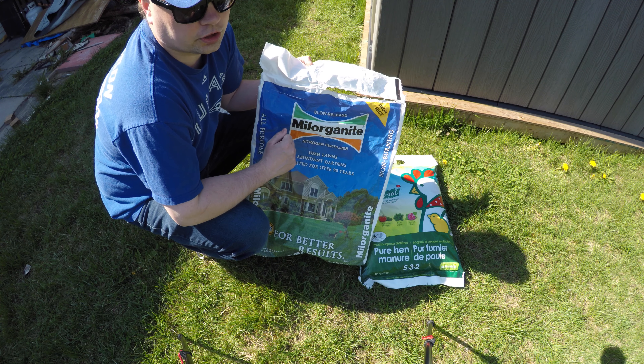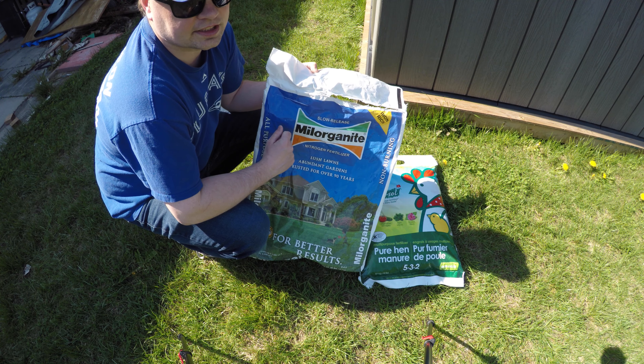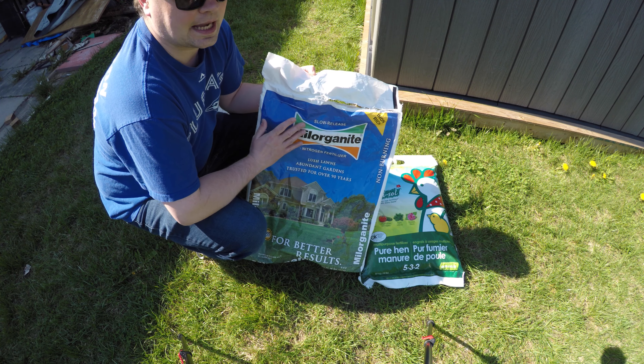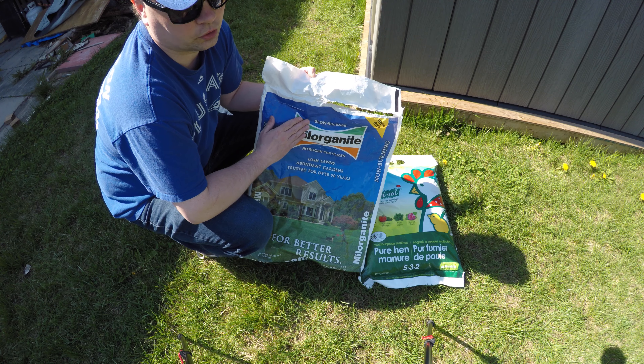One of the other great things I enjoyed about using Milorganite so much was that it actually had iron in it. Iron helps give you that nice dark green bluish tint to your lawn. This stuff is absolutely fantastic, but I'm sorry to say it's time to switch to a Canadian-based solution. My time with Milorganite is now over.